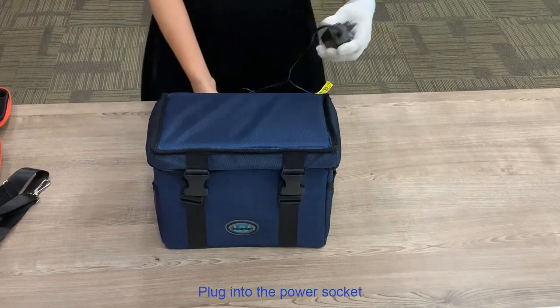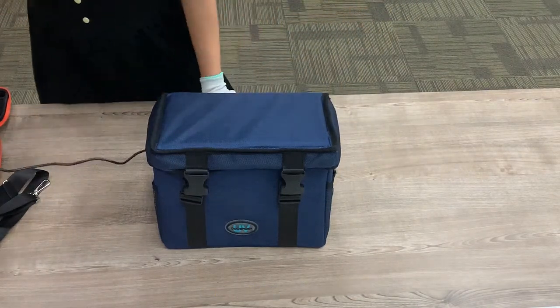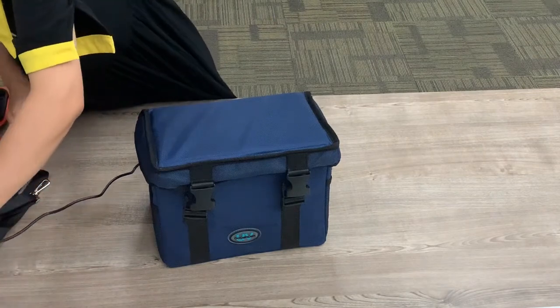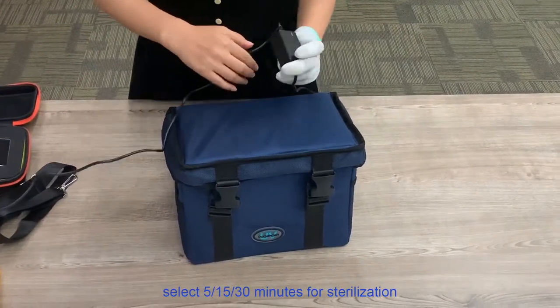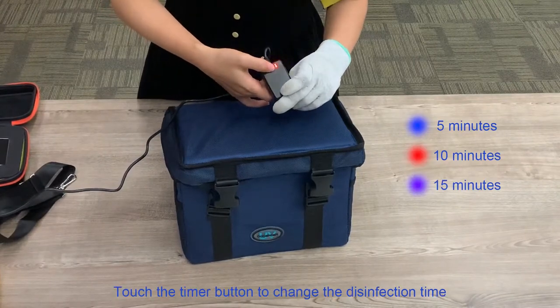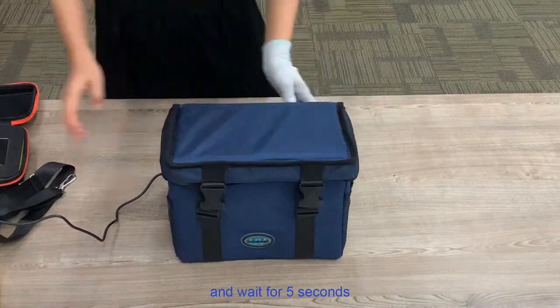Step 3: Plug into the power socket and click the timer button. Select 5, 15, or 30 minutes for sterilization. Touch the timer button to change the disinfection time, and wait for 5 seconds.